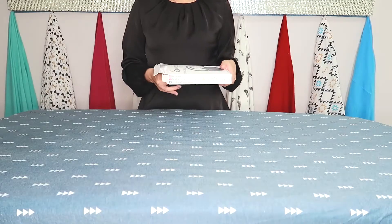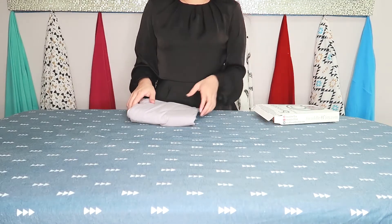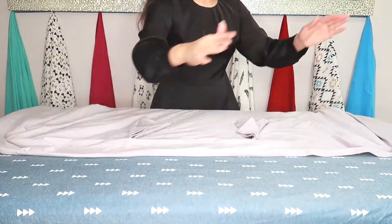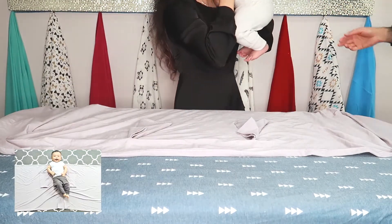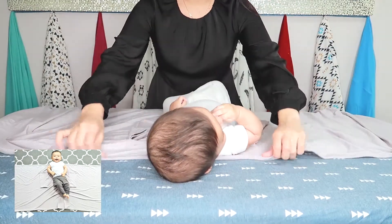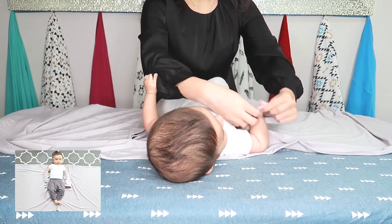Here's how to swaddle using our Swaddle of Joy Original. We believe in three easy steps to swaddling. Step one: lay out your swaddle and rest your baby in the middle. Once you have your baby in the middle of the swaddle, just put his or her arms through the arm sleeves.